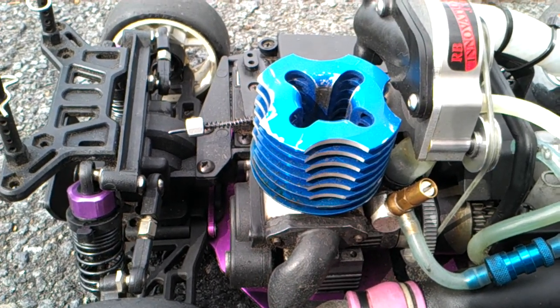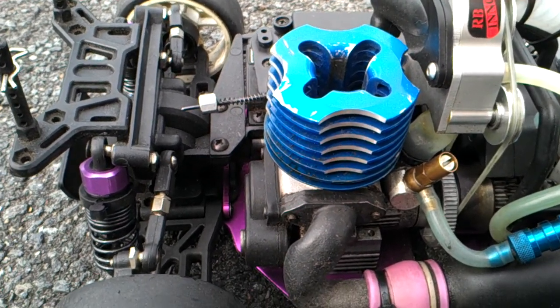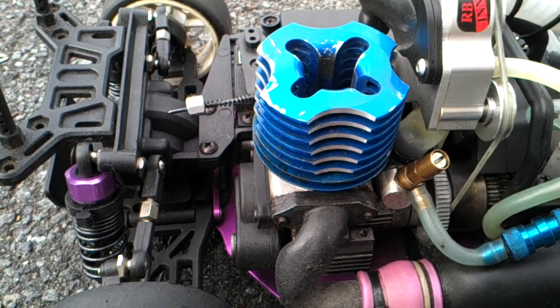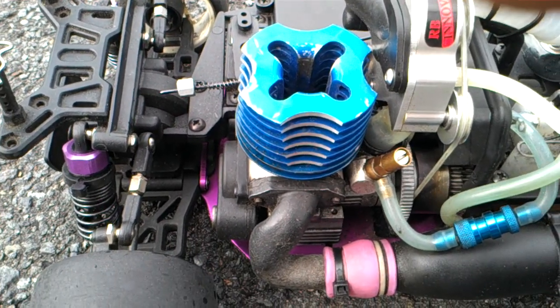Sorry guys, a lot of people say the supercharger is useless — I disagree. It's how you run your engine and your carburetor. Thanks for watching.